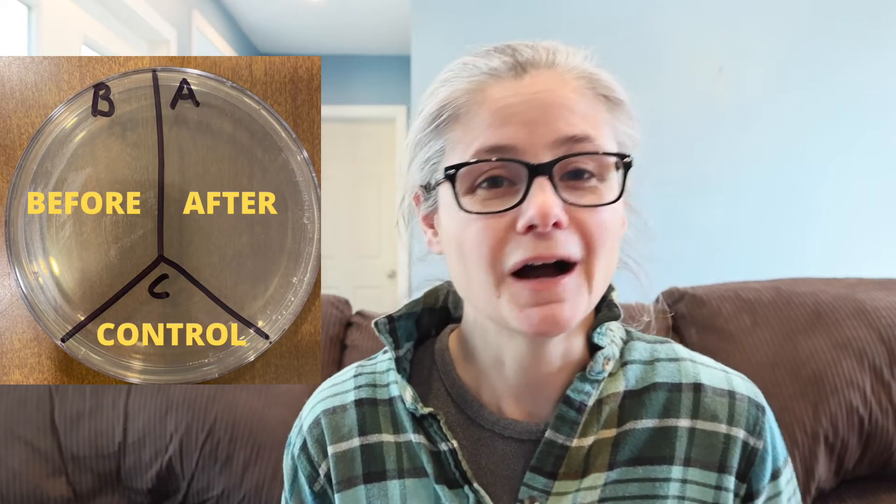In order to test how well it does remove bacteria around my home, I'm going to take a petri dish just like this one and label it A, B, and C. I'm going to take some sterile swabs and swab various areas around my home, including the kitchen sink, kitchen sink drain, bathroom sink, and toilet rim, and place those samples in the section labeled B for before.